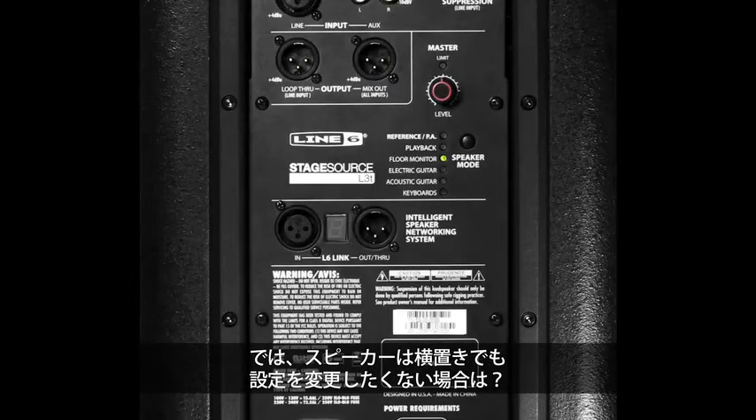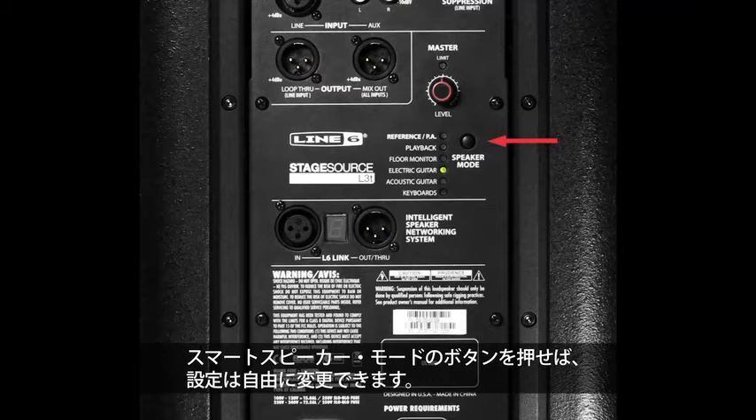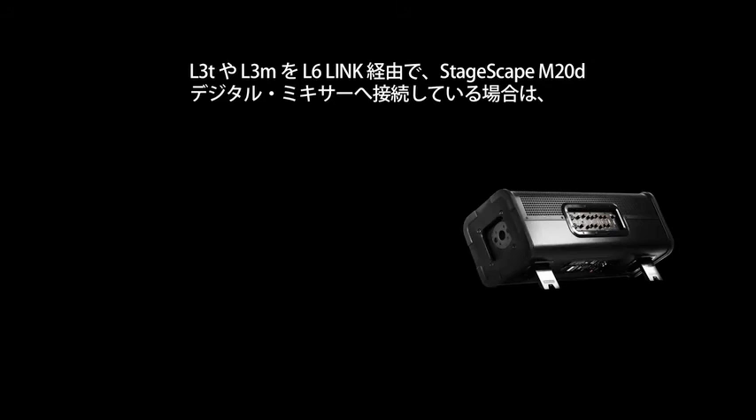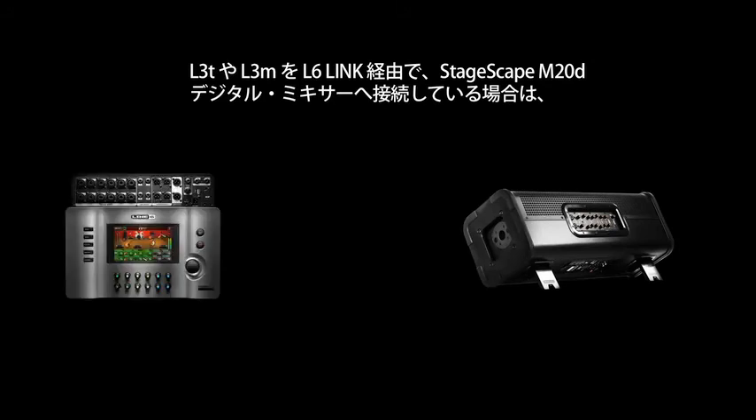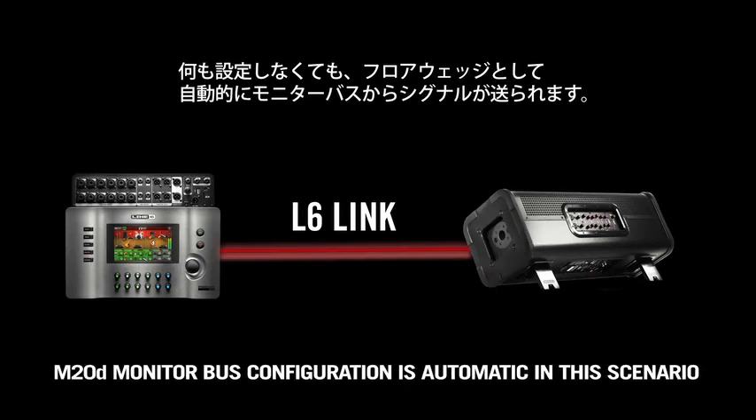Have the speaker on its side but you don't want it to change its behavior? No problem — you can override the automatic setup by pressing the smart speaker modes button. Also, when you have an L3T or L3M connected to a StageScape M20d digital mixer over L6 Link, the console will make sure that because it's configured as a floor wedge, it will be fed from one of the monitor buses automatically with nothing for you to configure.